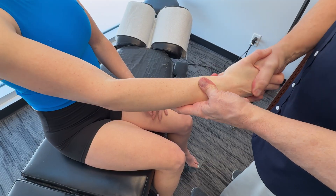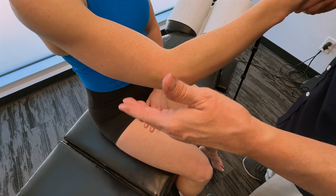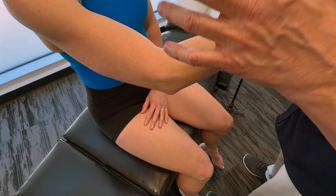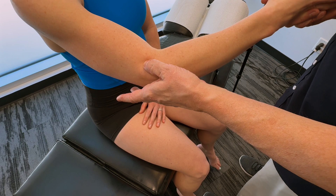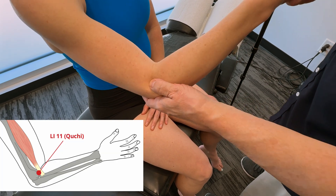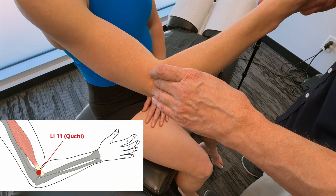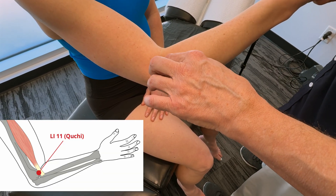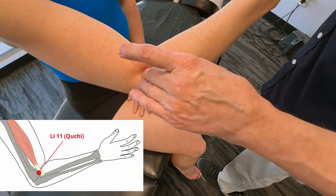Let's talk about a few acupuncture points we can use in terms of treating this particular muscle. Using these points, we're able to access a lot of the fascial connections and the fascial kinetic chain. Around the elbow, we're going to go to specific points such as large intestine 11. I've done videos on each of these points — check our TCM playlist on YouTube — and you'll also see what we call fascial expansion.